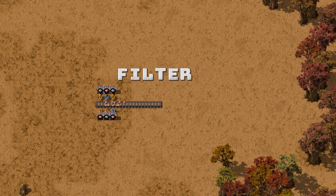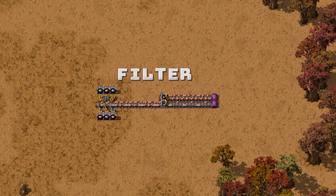The first idea is to use a splitter with a filter, like this. The problem is the splitter does not separate the lanes — it preserves them. It filters one item regardless of which lane it came from.